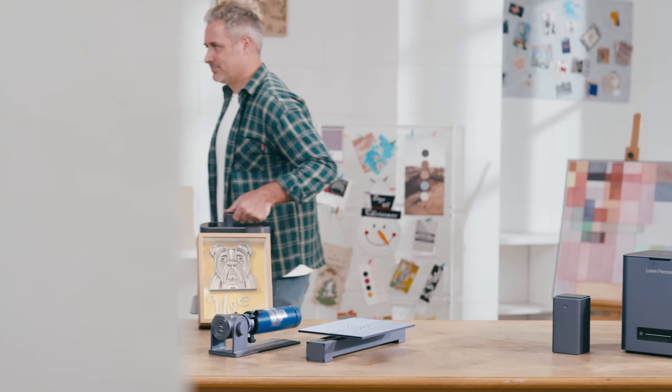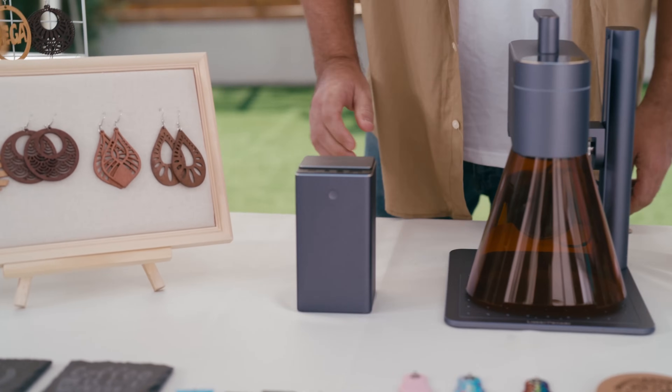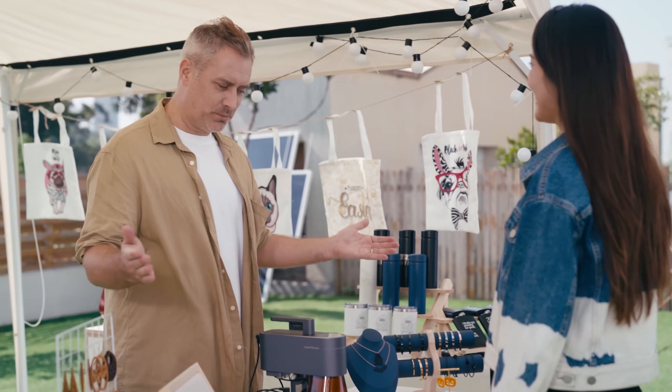Thanks to its portable and compact design, Laserpecker 4 can accompany you wherever you go. No need to worry about running out of power, even when working outdoors, as the Laserpecker Powerbank Plus has you covered.